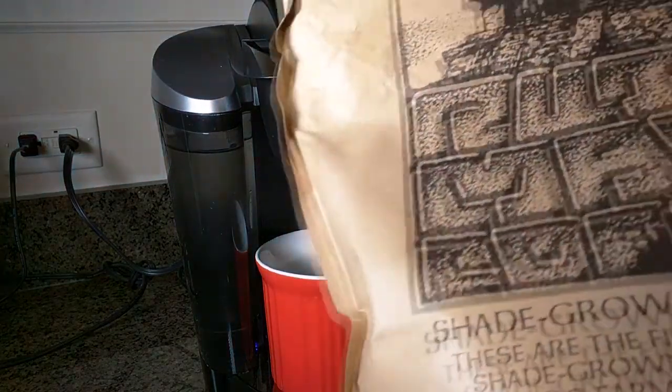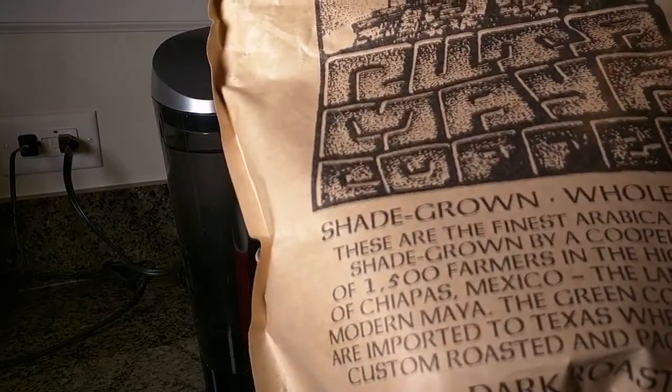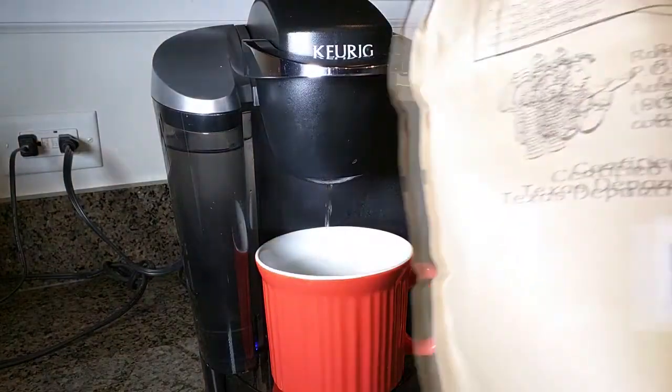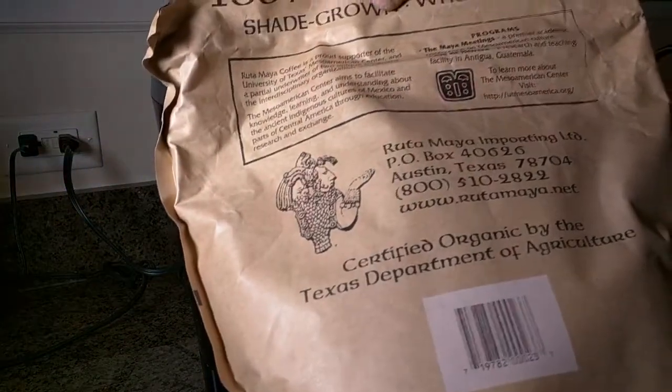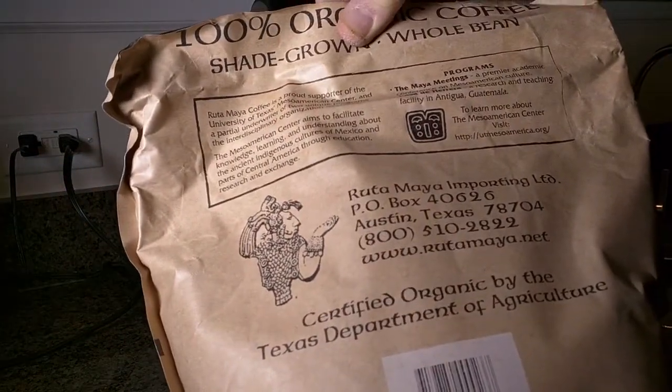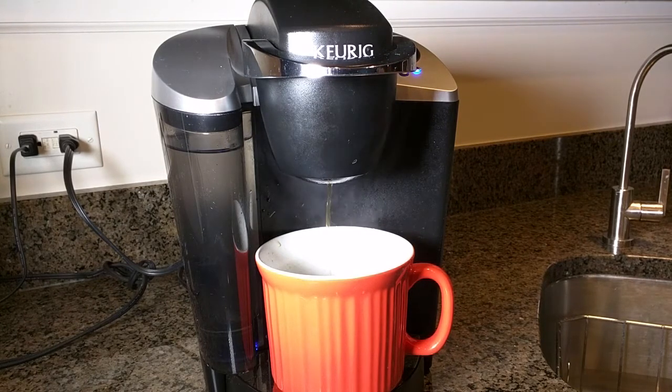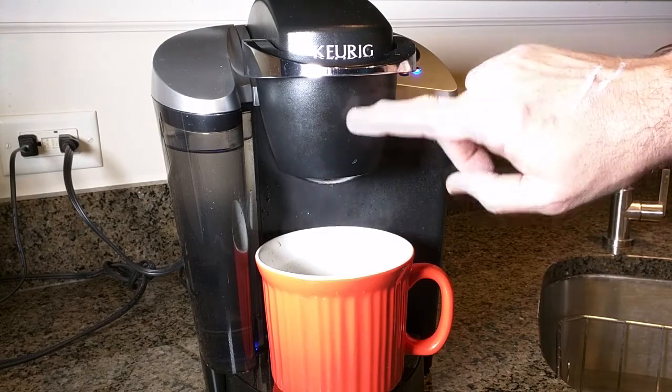Let me show you the coffee right here — it's this shade-grown whole bean dark roast, and it's from a company called Ruta Maya Importing in Austin, Texas. It starts to trickle towards the end because it's reaching the end of its brewing cycle.